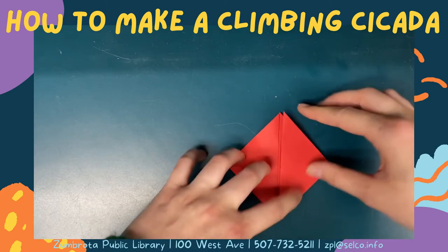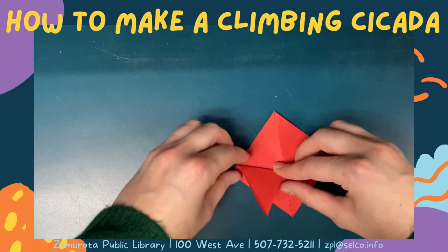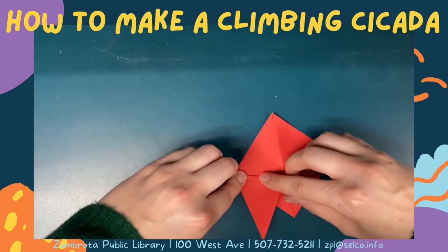Fold these two points that you just folded up back down about half way. They will form your cicada's wings.